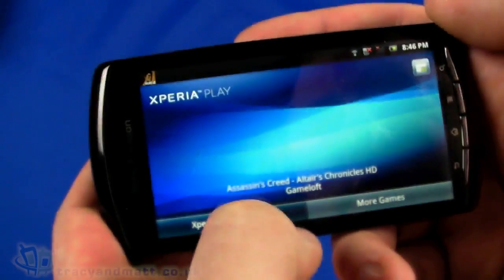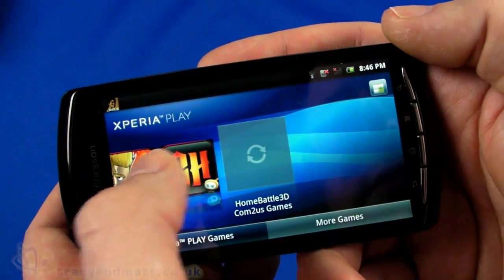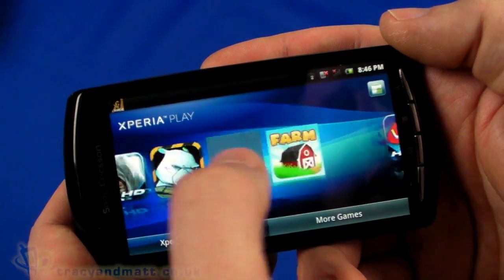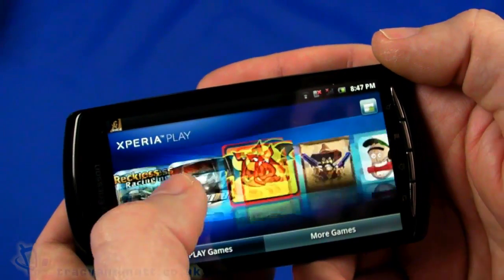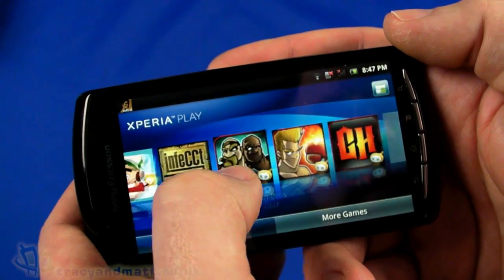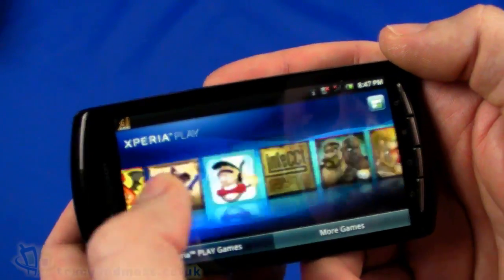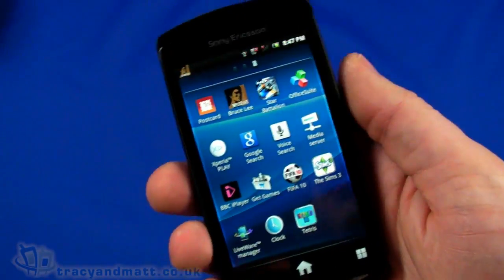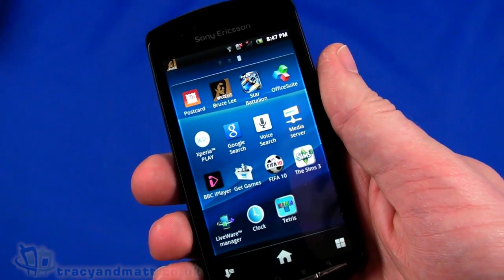It's offering us Assassin's Creed and a few others - there seems to be quite a number of games we can play: Farm Story, Uno, Reckless Racing, Guitar Hero 6, and a few other bits and pieces. I'm sure that application list will increase quite dramatically once the handset goes on full retail sale.